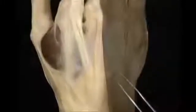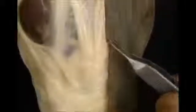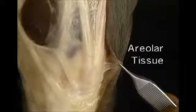On the back of the hand, the skin is thin and freely movable. This underlying layer of loose areolar tissue enables the skin to move. When the wrist and the MP joints are extended, the skin is loose and redundant. When they're flexed, it becomes tight.